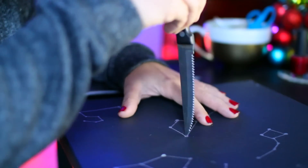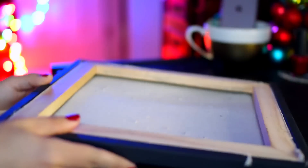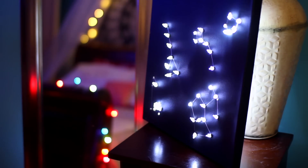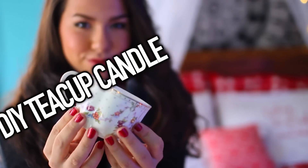Once you're happy with everything, very carefully take a knife and puncture small holes through all those dots. Just be really careful when you're doing this because you can accidentally nick yourself and it really hurts. Then push the lights through the holes and you're all done.